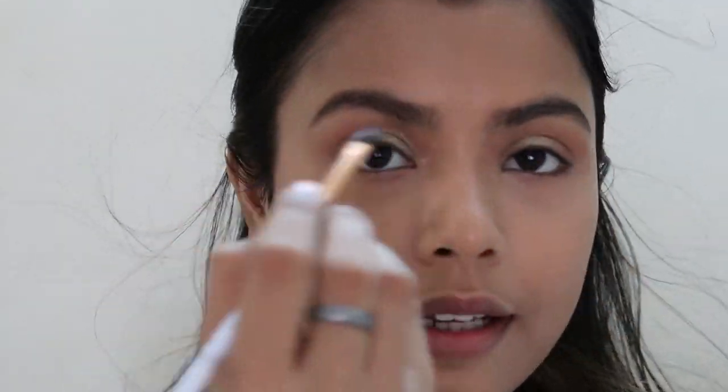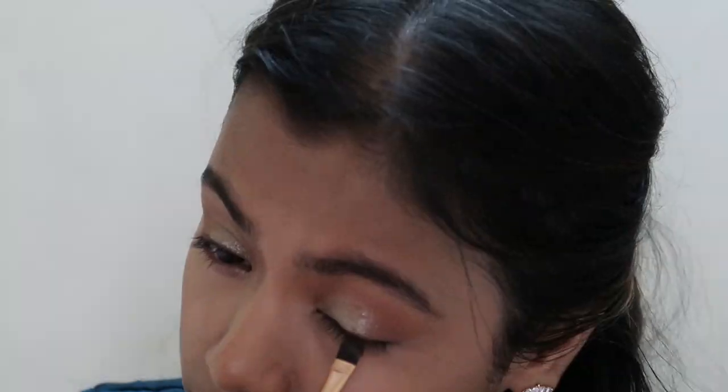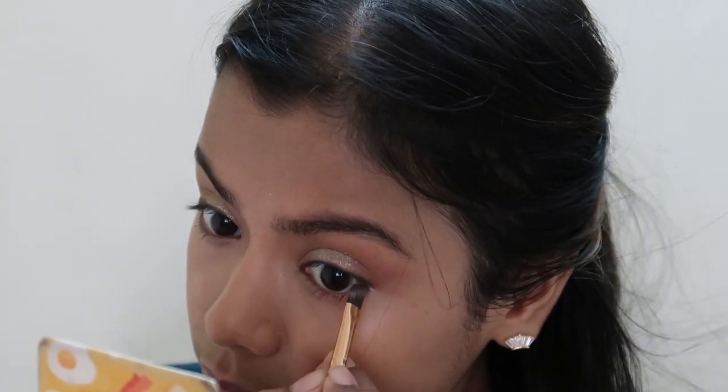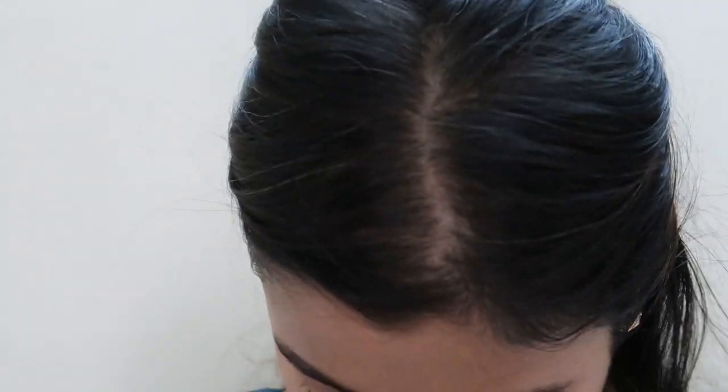I took an angle brush and slightly went to tightline my eye. For the lower lash line and inner corners, I'm taking that same mint green shade, and then the same orange colour.